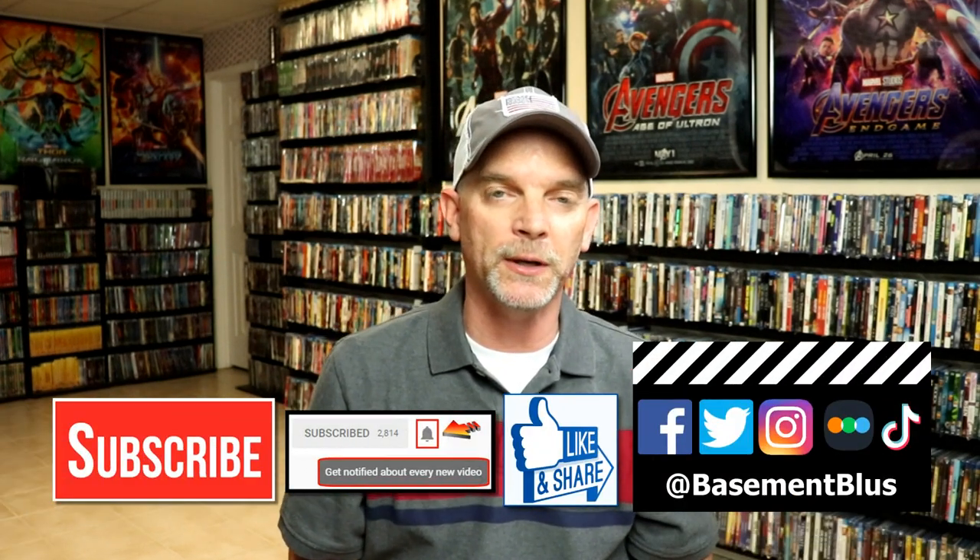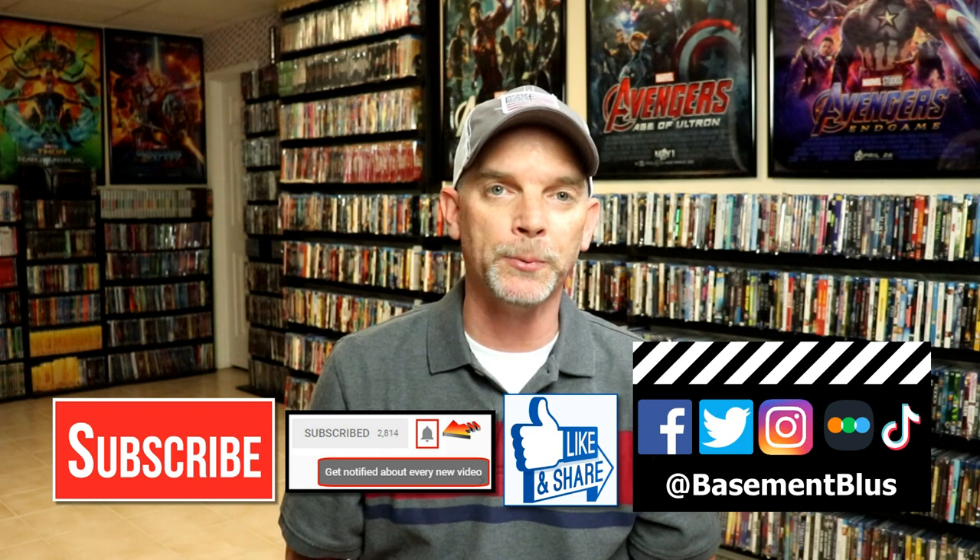Please leave me a comment below — let me know if you've ever seen the movie Rawhead Rex and what you thought about it, and also let me know what you think about this particular steelbook release. I really do enjoy reading your comments. If you like what you saw here today, please give it a thumbs up and share the video.